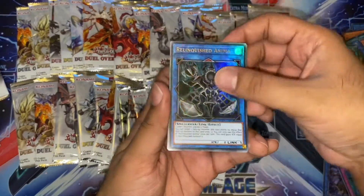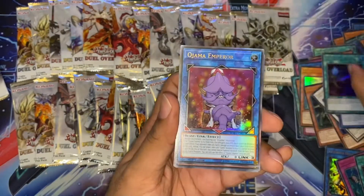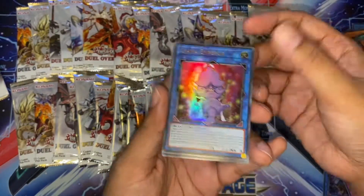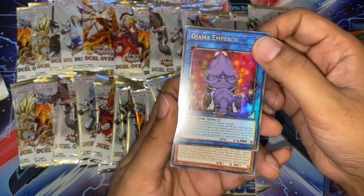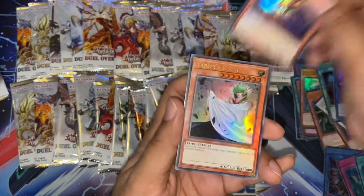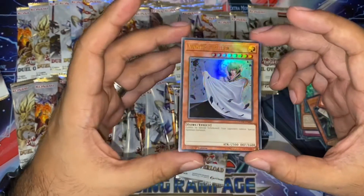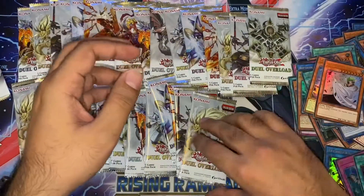Another Relinquished — very nice. Malefic Selector. The Jormungandr Emperor — I think this is just a meme. If someone actually plays this, I'll probably just scoop. Another Malefic and a Vanity's Ruler. For those of you who are playing Stun Decks or Floodgate Decks, this is the card you're looking for.